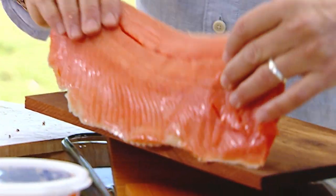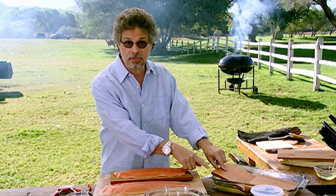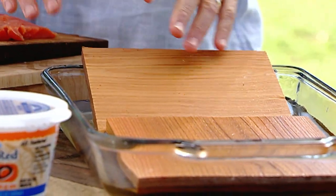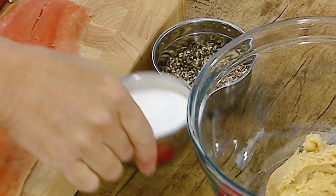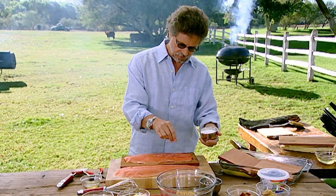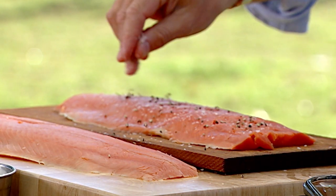Place the salmon on the soaked cedar plank — and it's really important, folks, to soak the planks so that they steam rather than catch fire. Now season the top again with a little bit of coarse sea salt and cracked black pepper.